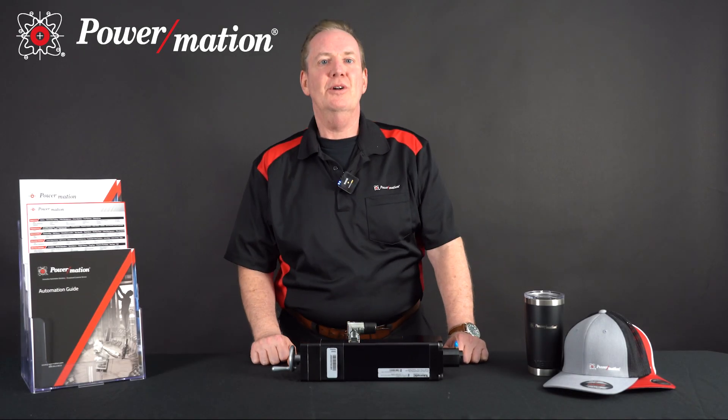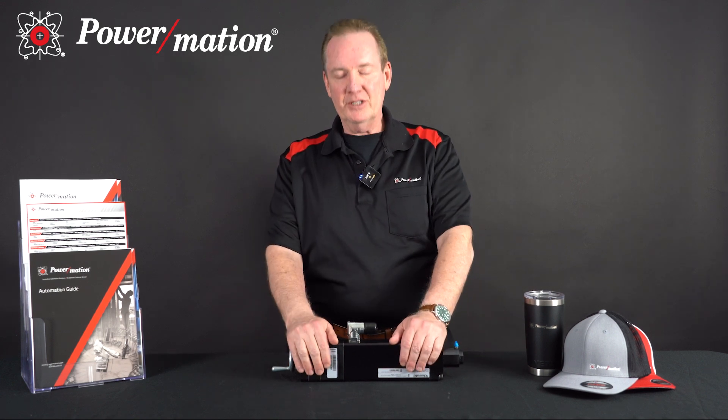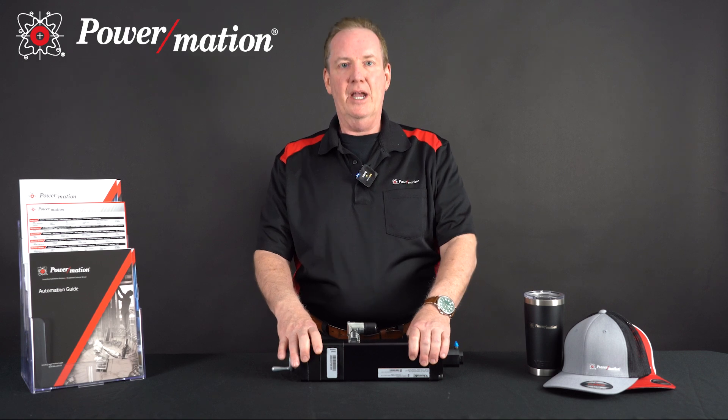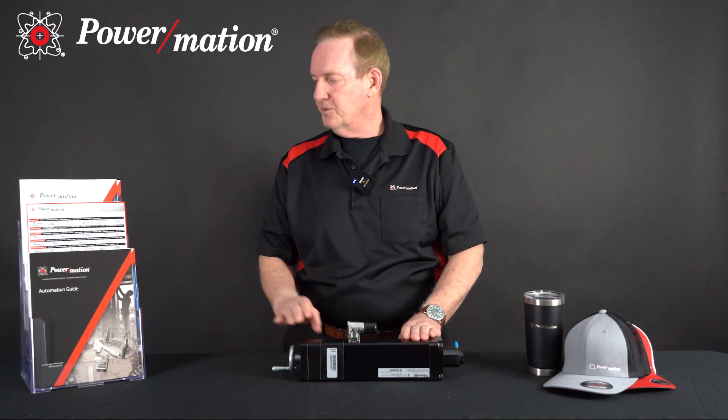Hello everyone, my name is Mike Westwater and I'm a business consultant manager here at Powermation. The products that I'm responsible for are the motion and drive products that we carry at Powermation. Today we're going to take a deeper look at a Tolematic IMA actuator, which stands for Integrated Motor Actuator. It's one of the linear actuator products from Tolematic.